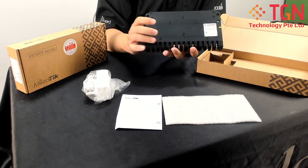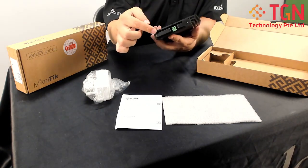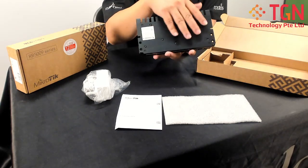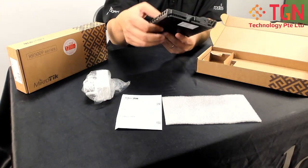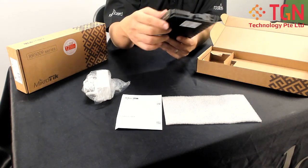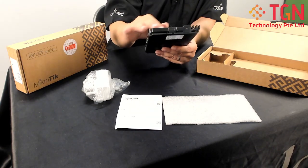One thing I noticed is that at the bottom of the router, it's actually a metal plate. There's a layer of metal that acts as a kind of heat sink to dissipate the heat from the router. It's very, very slim — as you can see compared with my finger. They have actually squeezed everything into this small router.